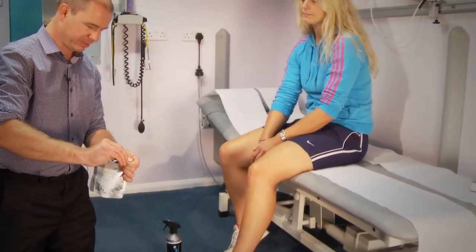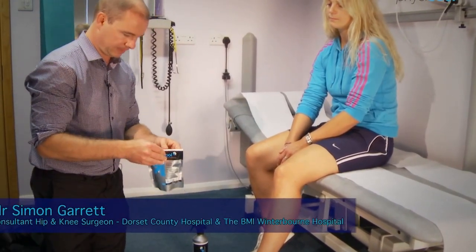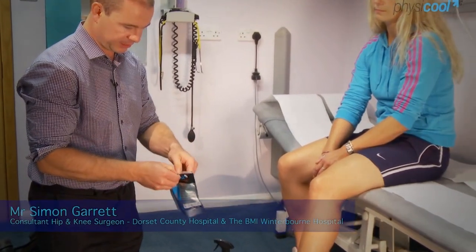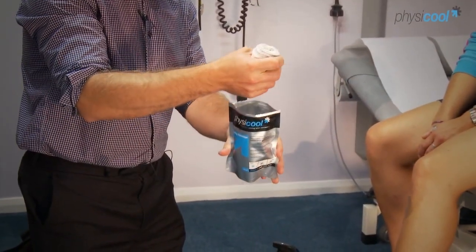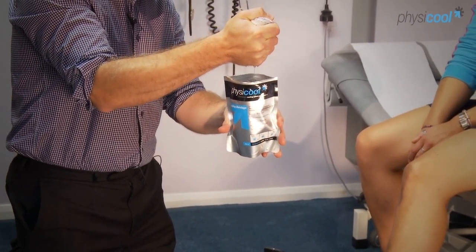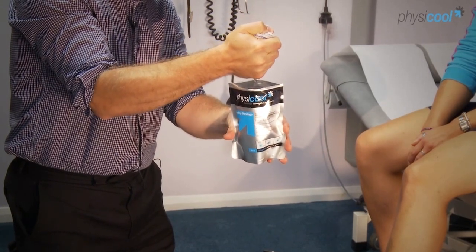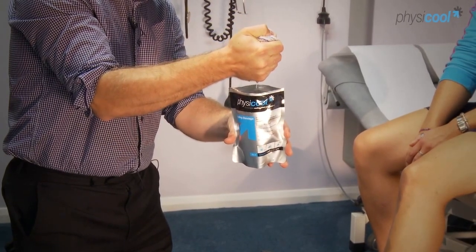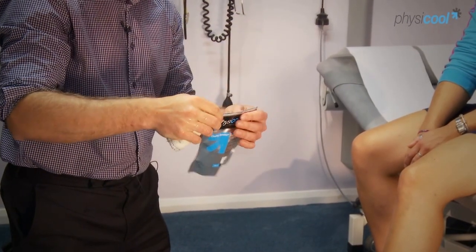I'm just going to demonstrate how to apply the bandage. Tear open the packet — it's a self-sealing mask at the top. The bandage has come out quite damp, which is the cooling liquid, so we just give that a squeeze to make sure it's not too wet as we apply it. That cooling liquid goes back into the packet and can be saved for the next few uses.